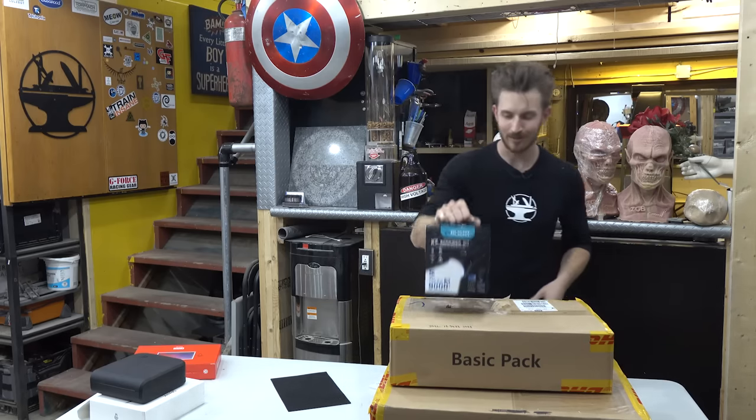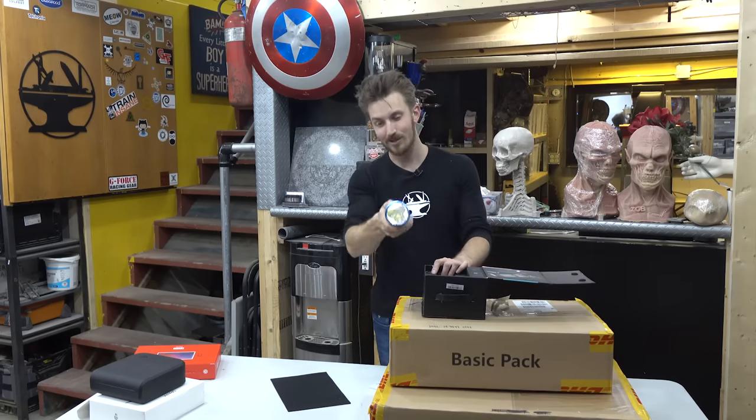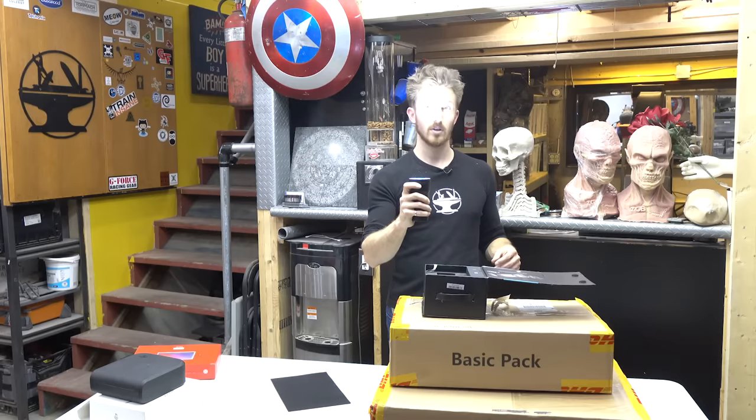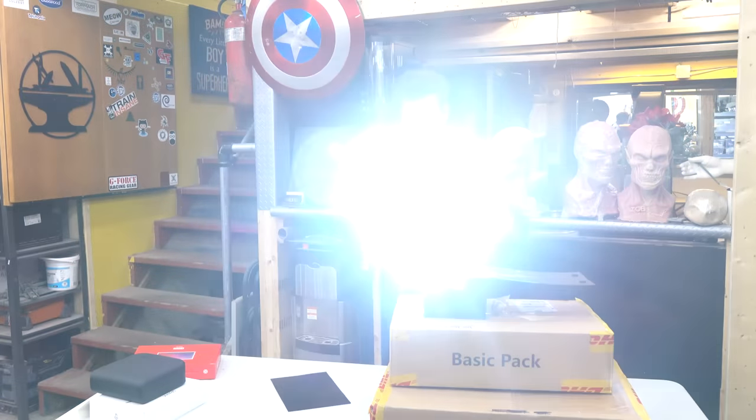Finally, we also got a pretty awesome flashlight from Olight. This can basically blind you if you look at it — you will get serious sunspots on your eyes. That's low mode. This is the 9000 lumen mode, and as you can see, it's pretty bright.